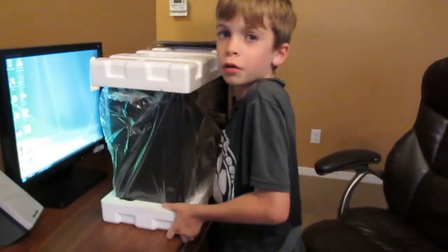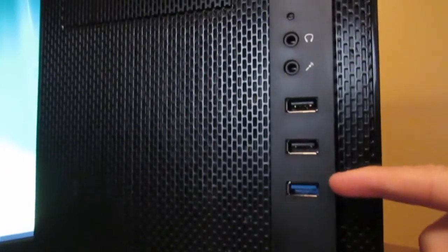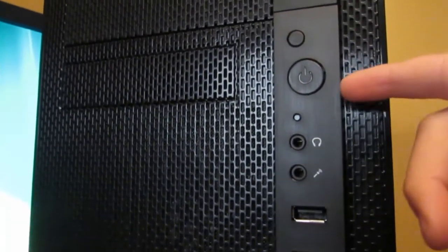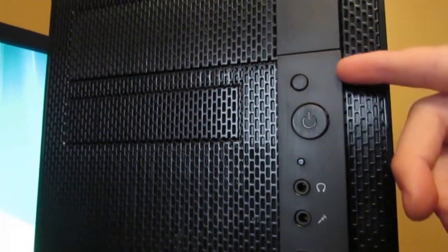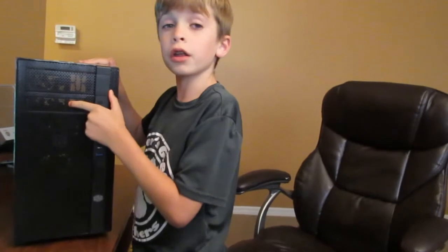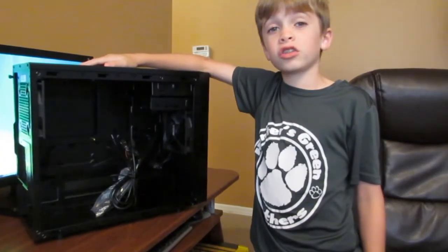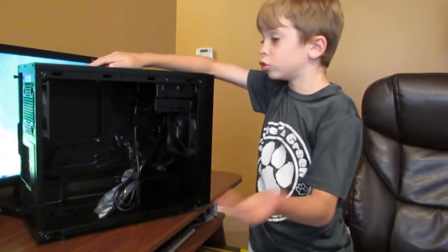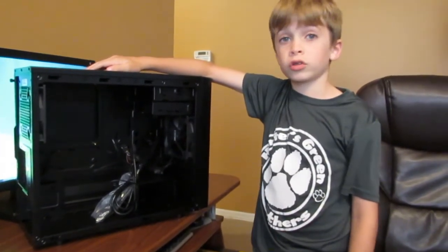Here's what I love about Cooler Master — everything they make feels like quality. Look at this beautiful case. It has USB 3.0, USB 2.0, a bunch of jacks, the power switch, and the reset switch. Right up in the front we have a 5¼ inch bay, and right down here we have a 3½ inch bay. There are a lot of expansion options on this thing — you can add more fans, you could add more drives, you could almost add anything.